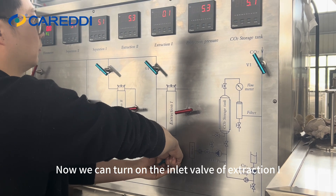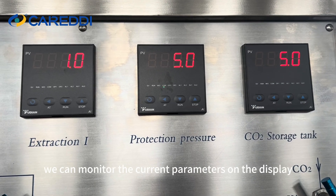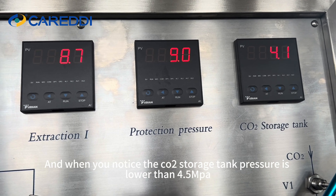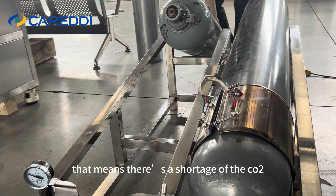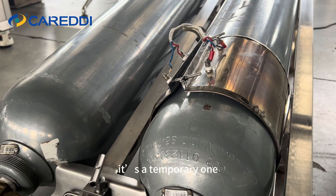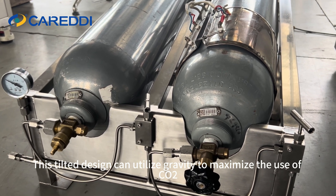Now we can turn on the inlet valve of extractor 1 to let CO2 into the extractor. The pressure will slowly rise up, and we can monitor the current parameters on the display. When you notice the CO2 storage tank pressure is lower than 4.5 MPa and the pressure won't go higher, that means there's a shortage of CO2 — we need to change to a new bottle, or we could heat up the CO2 bottles like this. This tilted design can utilize gravity to maximize the use of CO2.